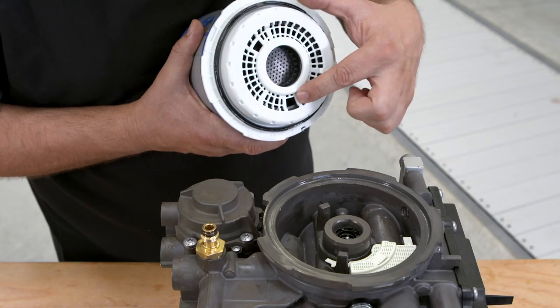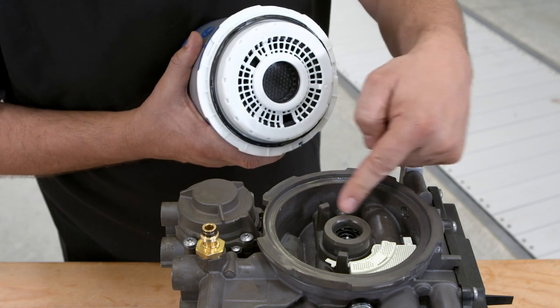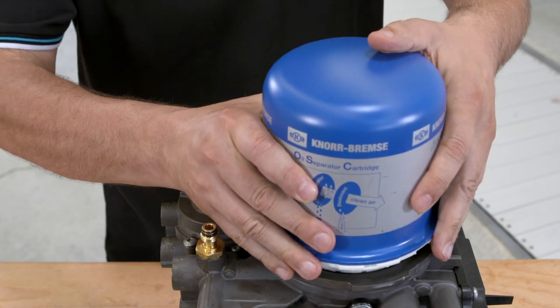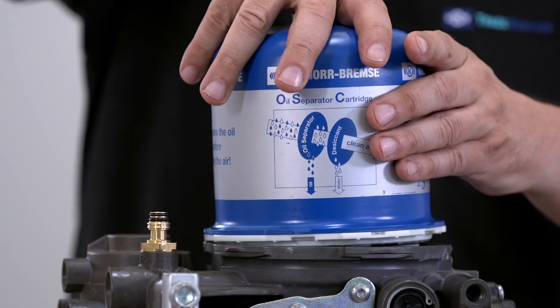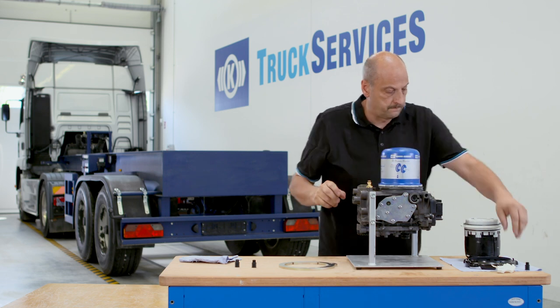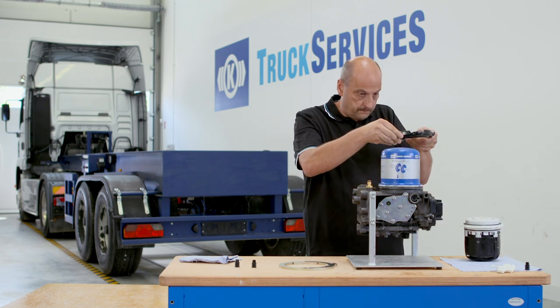The locking mechanisms on the valve block must be aligned with the slots in the cartridge. Manually press the desiccant cartridge onto the valve block. Check the bayonet ring and grease the inner edge.